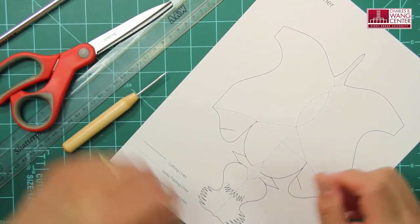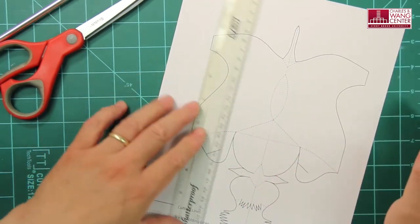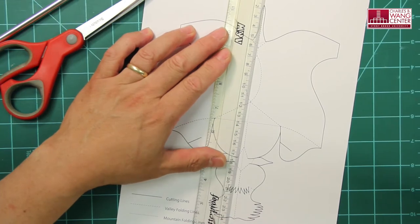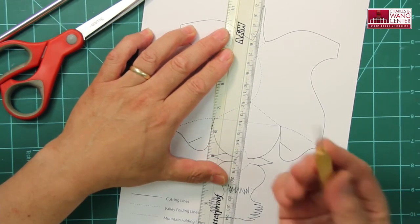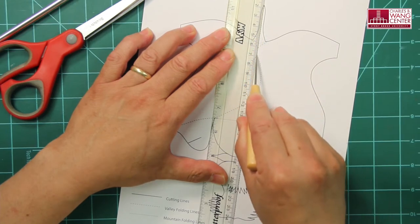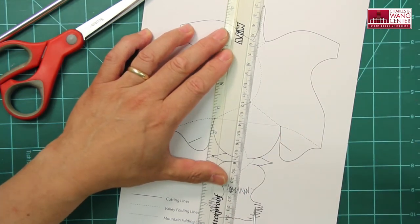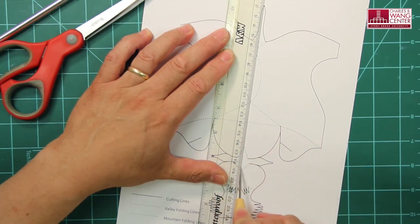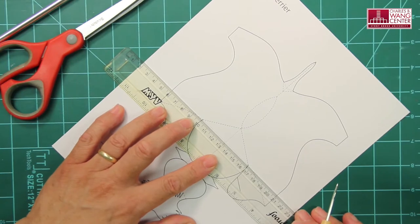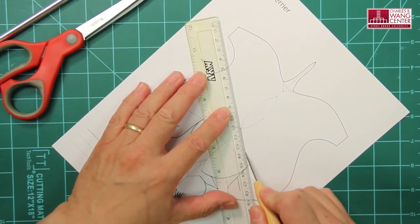When you are scoring the folding lines, you don't have to differentiate those two lines. You can score all the folding lines the exact same way. If you are scoring a straight line, the best way to do that is to use this kind of ruler. Place your ruler along the straight folding lines, then score the lines with this tool by adding a little pressure to the tip. Move your scoring tool along the line, skip any areas without folding lines, and work on all the straight lines this way.